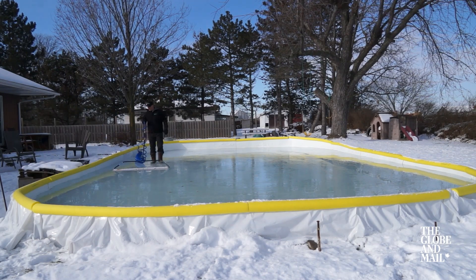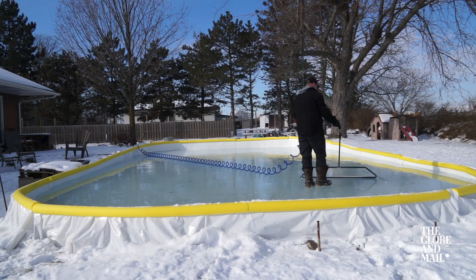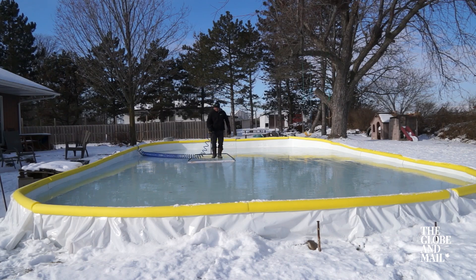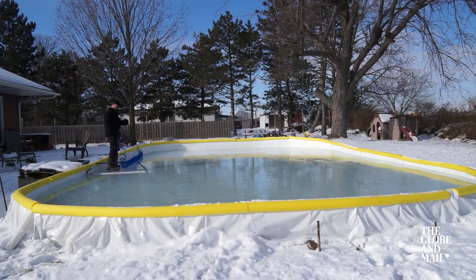What I recommend is a simple ice resurfacer. It does the exact same application that a Zamboni would do. It's a simple water dispenser with a drag mat. That drag mat is the key thing to getting it nice and smooth, because it gives you that nice even surface.